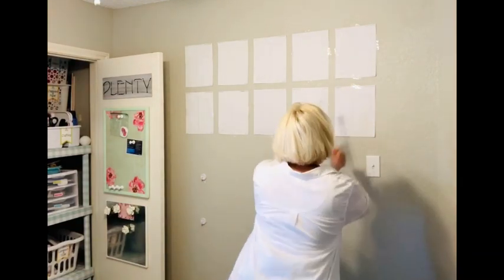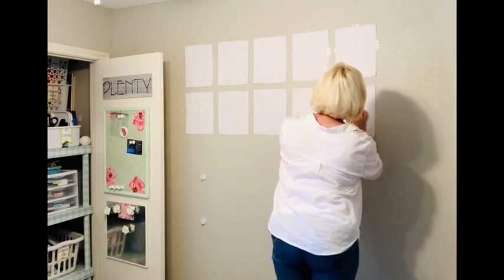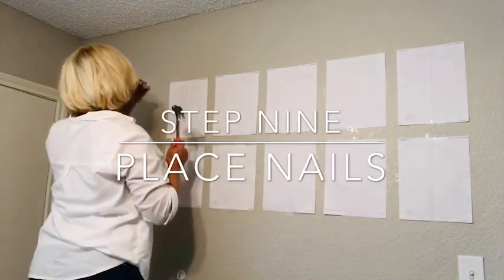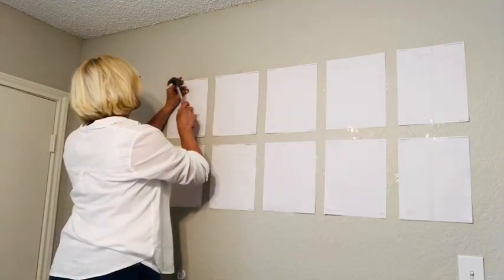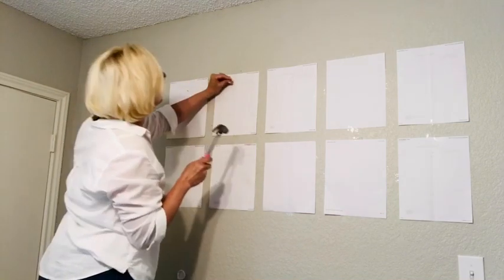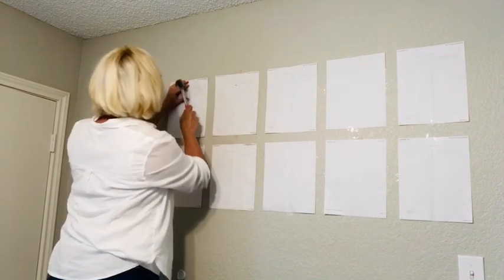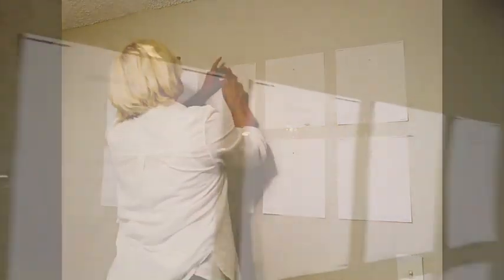Now you're going to measure the length from the top of that frame to the hook you'll be hanging it from. Mine was exactly two inches, so it made it kind of easy. Then what you're going to do is measure on those dummy papers right down the center line that you folded — two inches down, or wherever your hook is — and put a little X. That's where your nail will go. I love to bring you upscale decorating ideas on a downsized budget. This is a close-up of all those nails, and you'll see them right in line down the row.